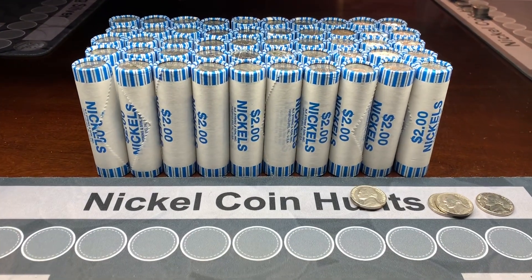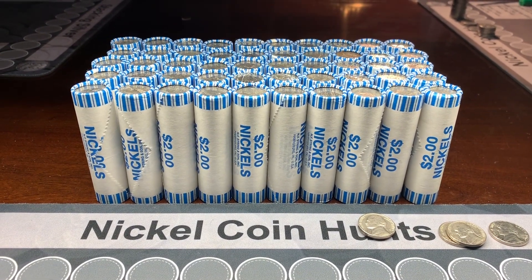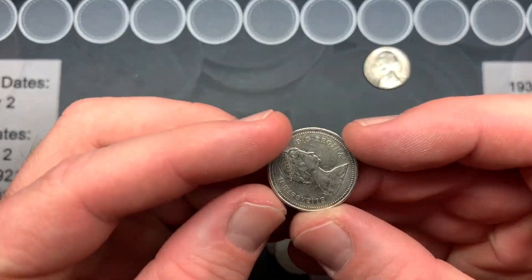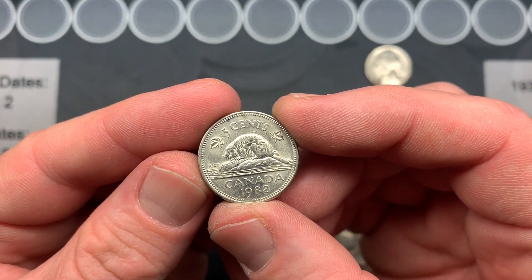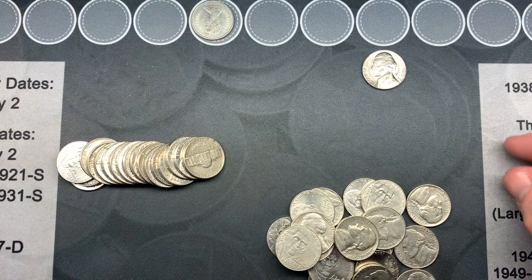It's time to get into box number two from Plano, Texas. Hopefully we can find some buffaloes and another war nickel. On roll five we have our first Canadian of the night and our first foreign of this box — it's a 1988 Canadian. I really like that design.